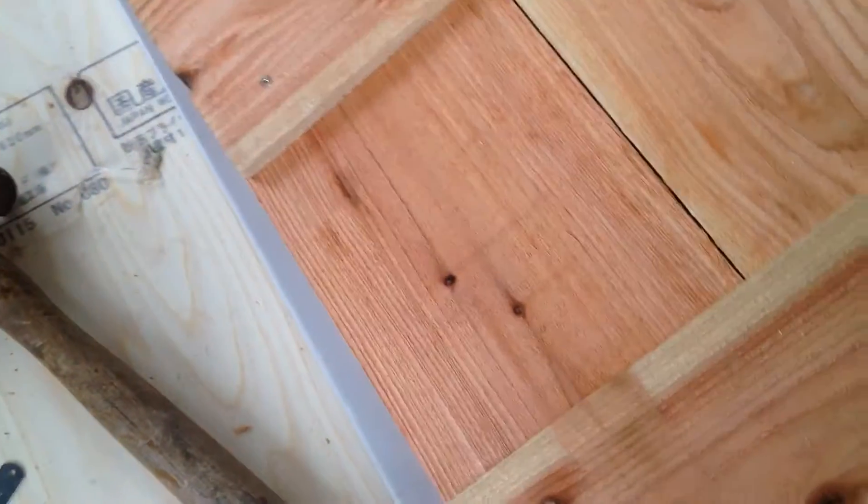This wood is really cheap — this cedar. I think it's cedar. I am making these boards. They're basically the same size. They're going to be pretty strong, and they're going to suffice.